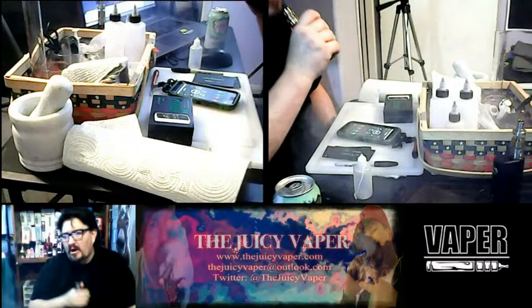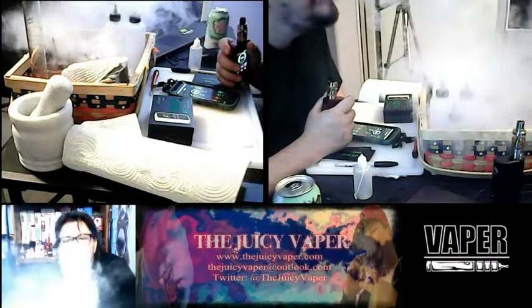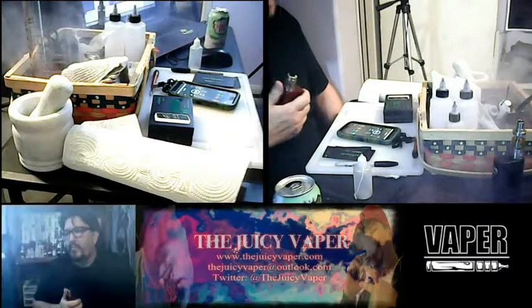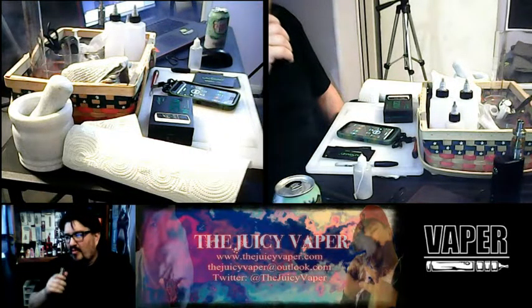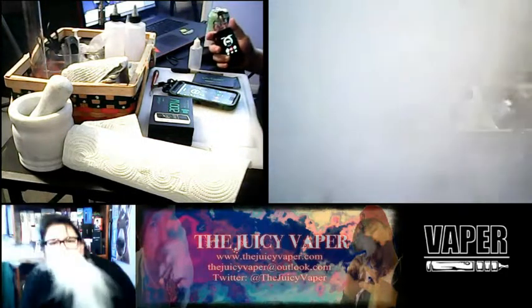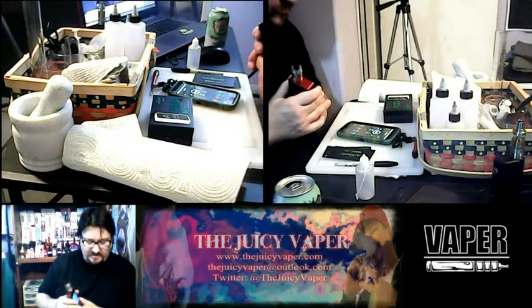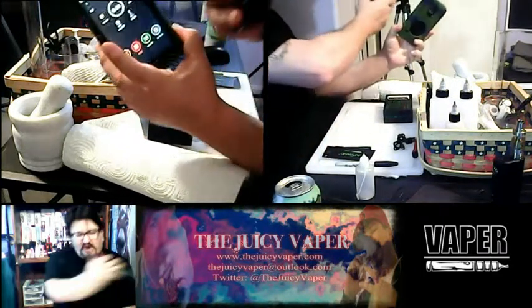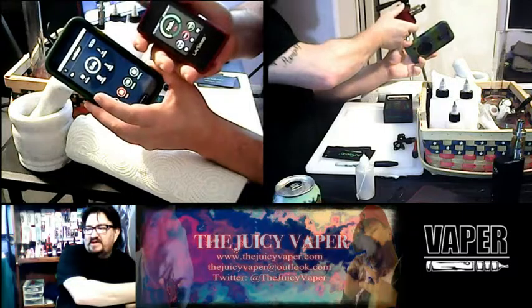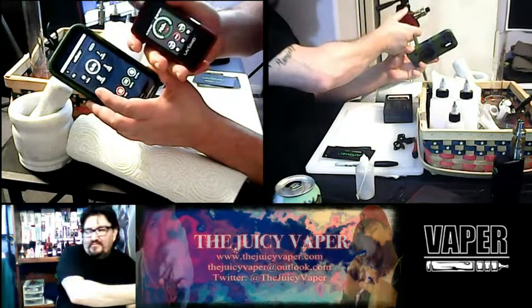Not bad. Look at that — complete whiteout. Got to love it. And look, my phone is reading out how many seconds it took me to make that last cloud. How cool is that?